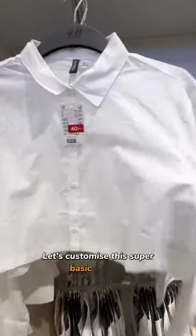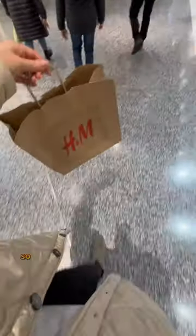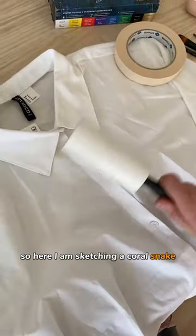Let's customize this super basic shirt. Even though it looked cool as it was, I kind of felt extra, so here I am sketching a coral snake on it.